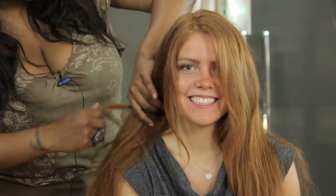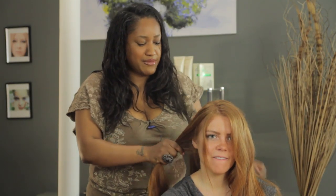Nice. She's got gorgeous hair, doesn't she? I love the color. So what I'm going to do is just take the hair from the side, and this little bit of fringe actually falls out on its own. I'm not going to fight it because I like that. I like when little pieces fall out because it's effortless.